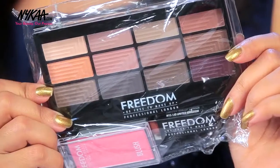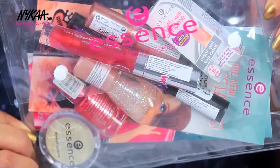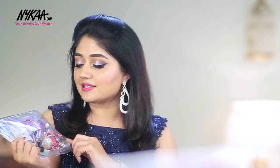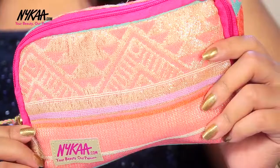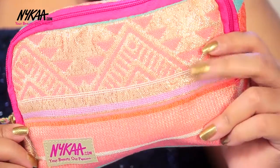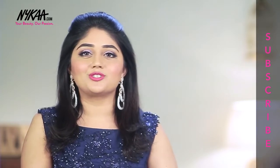Now coming to the giveaway — I have three really amazing hampers. The first hamper is by Freedom and includes an eyeshadow palette, a blush, and a liquid lipstick, so you can do a complete look using these three products. The next hamper is by Essence, and includes nail products, cheek products, eye products, and a lip gloss. The third hamper comes in a beautiful festive Nykaa pouch with a nail enamel, a black eyeliner by Nykaa, and three Avon matte lipsticks. All the rules to enter the giveaway are listed in the description box below, so please make sure you check that.